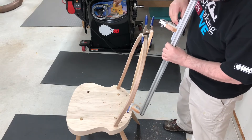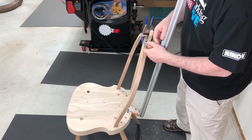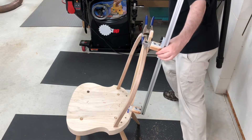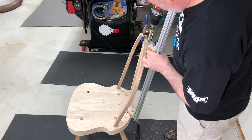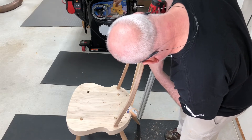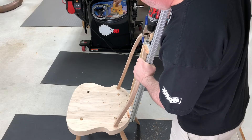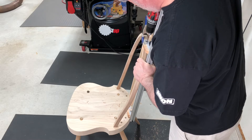Now we're moving on to the next hole, sitting the jig again and lowering that movable carriage down to about a finger width above the bow. We insert the drill bit into the drill bushing, get that marked, and again just drill away. That is just how simple it is to use.